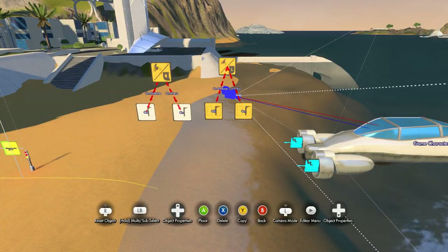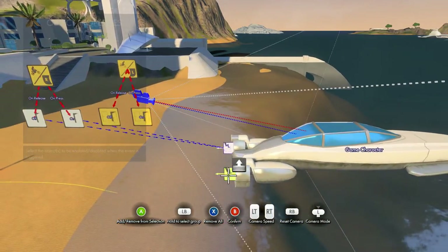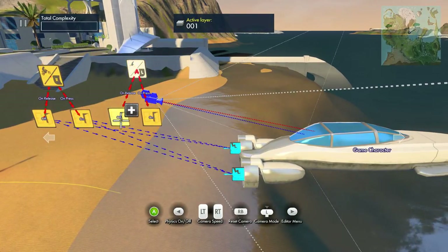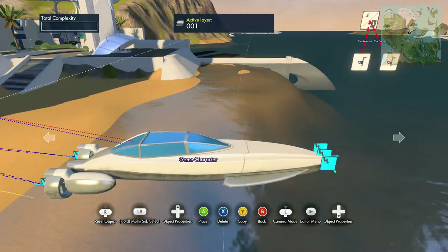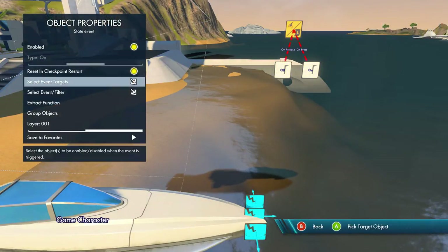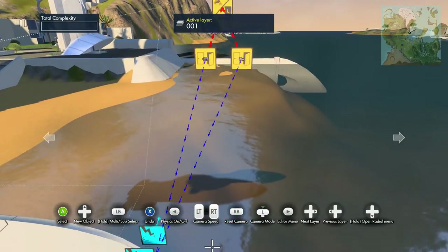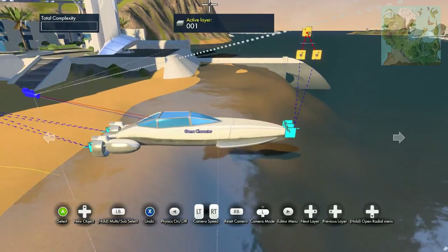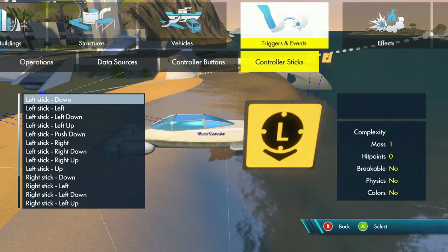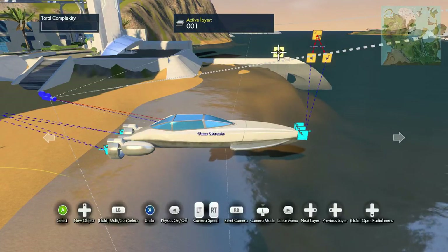The right trigger is our gas, so select the on and off events, then select event targets and select the two back directional forces. Hit B to confirm, then exit that and move this towards the front area. This is our brake, so select on and off once again, select event target, and select the front force — just make sure that's selected to the right one. Now we need our turning, so you can use either the right stick or left stick. I'm going to use the left stick — left stick left and left stick right.